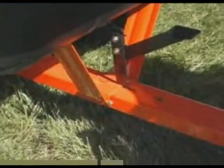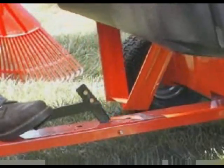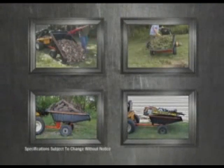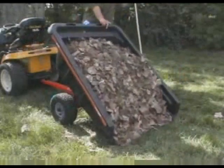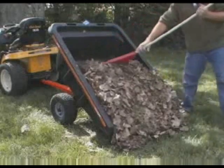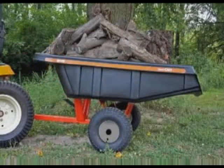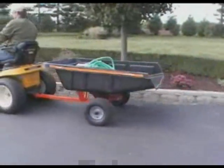The SmartCart's secret lies in its exclusive feature: the foot lever dumping mechanism. Whether it's wood, soil, construction materials, or refuse, the SmartCart can dump its contents with one effortless motion. And with durable poly construction, the SmartCart can carry up to an 800-pound payload, which means you can literally move tons of material in just minutes.